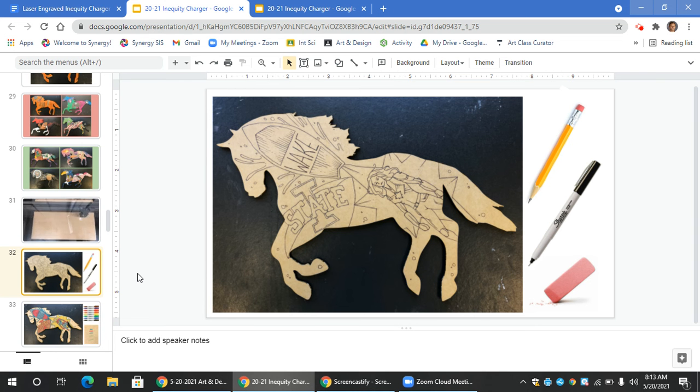Once you're done redrawing your imagery onto the cardboard horse — large, filling the space, and anchored, meaning extending off the page with overlap — you're going to be outlining in black marker. Next, take an eraser and erase all unnecessary pencil marks.